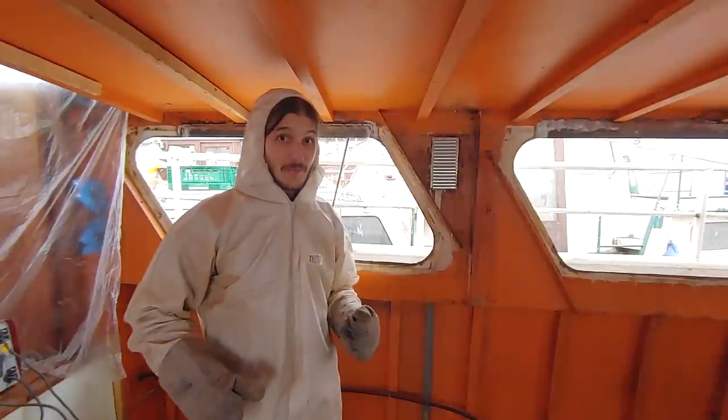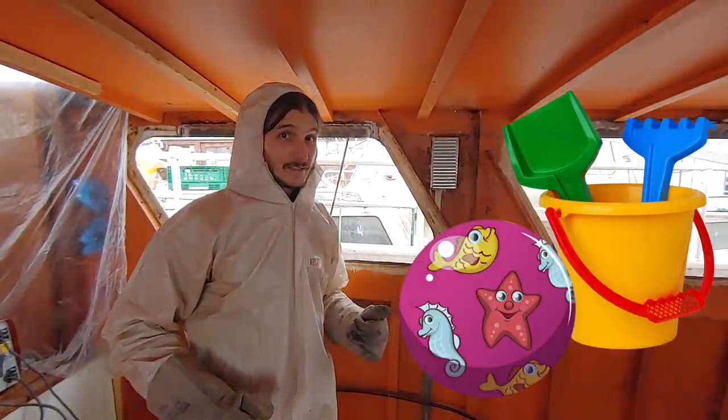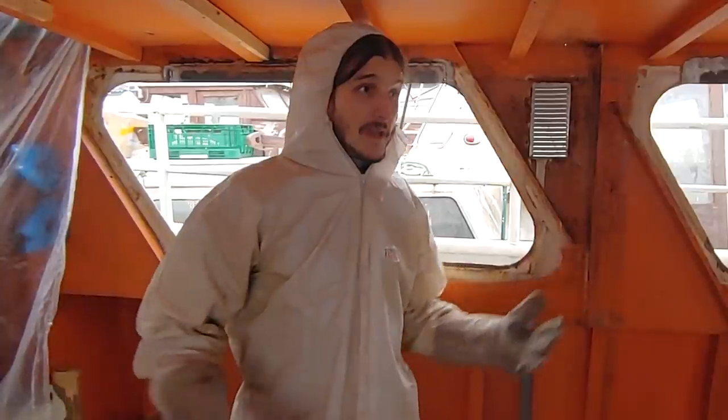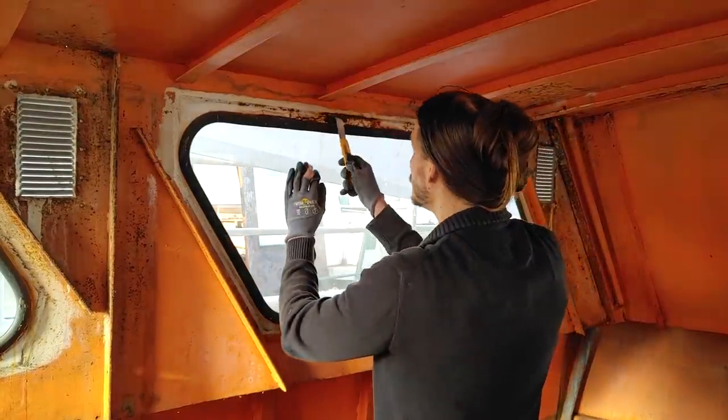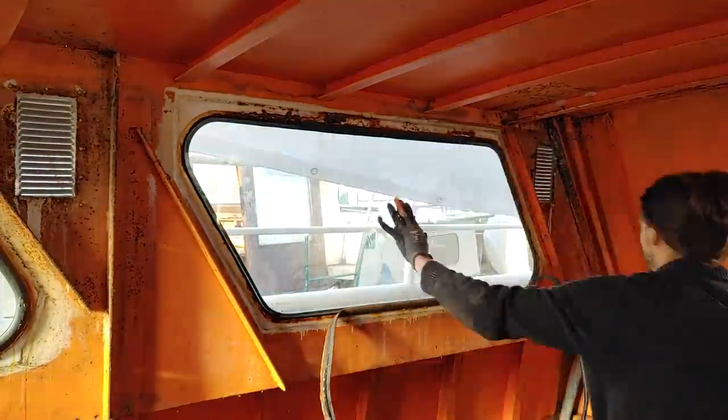So join me for another week of fun, and we're off. I started by removing the remaining windows — now that I had figured out the best technique for this, it was done in a heartbeat.